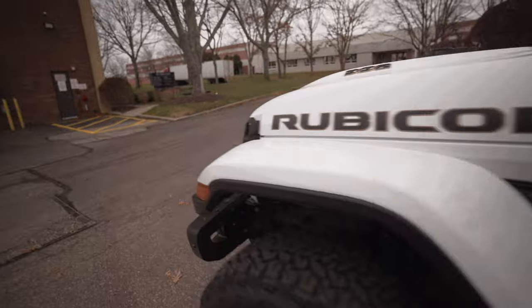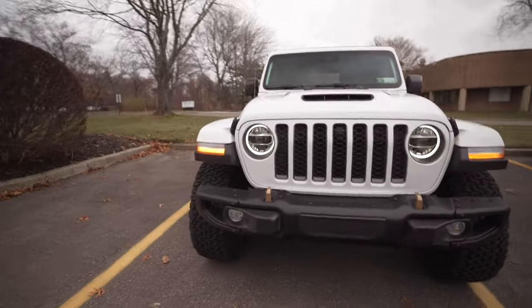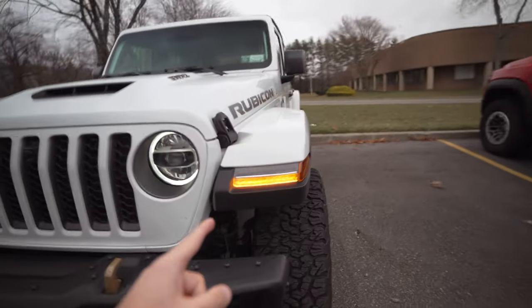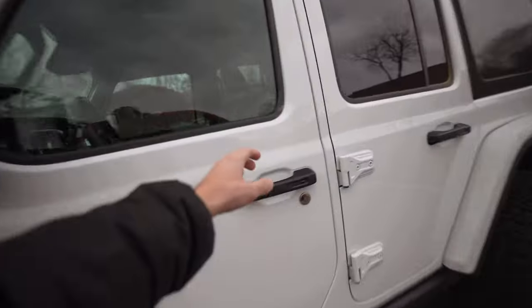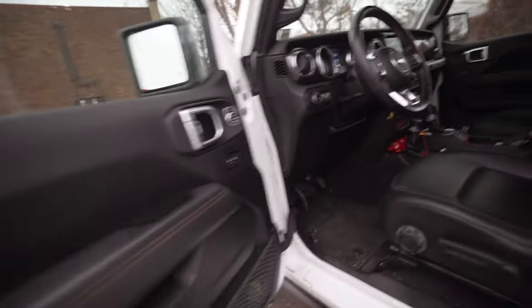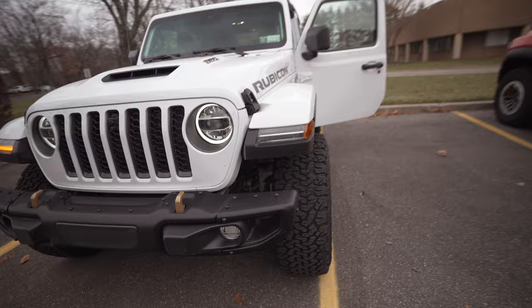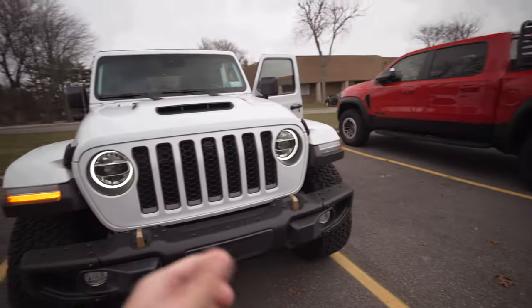Let's head outside and see what our DRLs look like. Our turn signals are now included with our DRLs, and when you activate a turn signal, it'll blink normally while the other one remains on. Pretty cool.